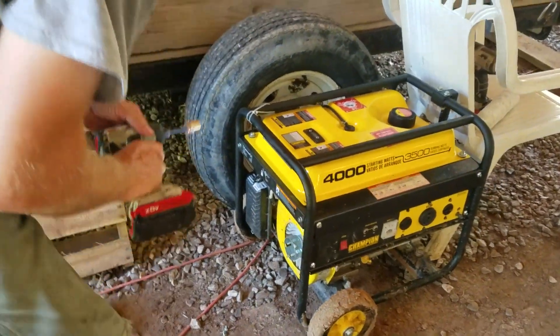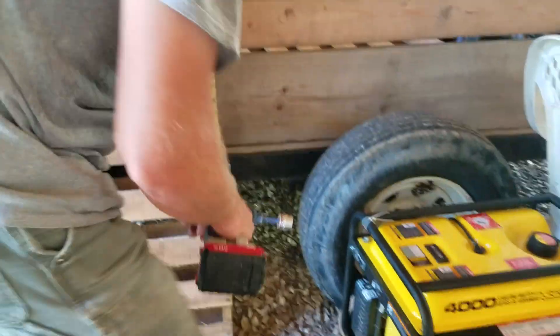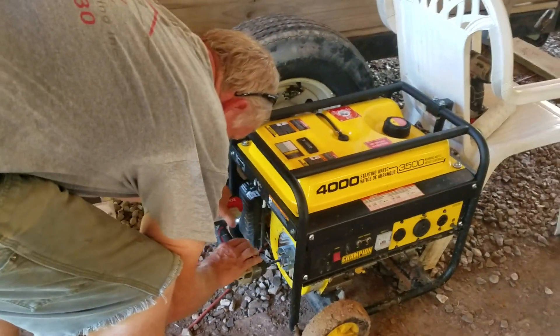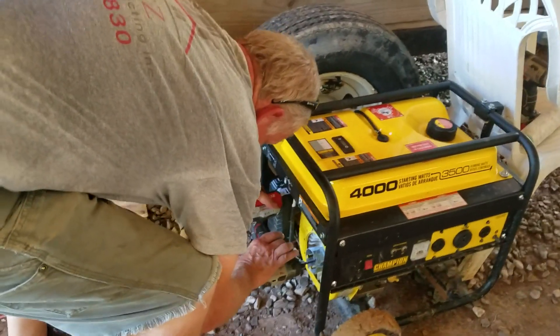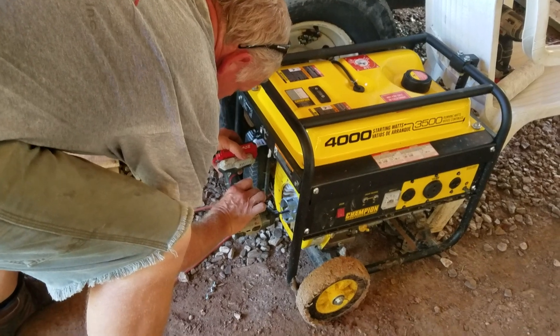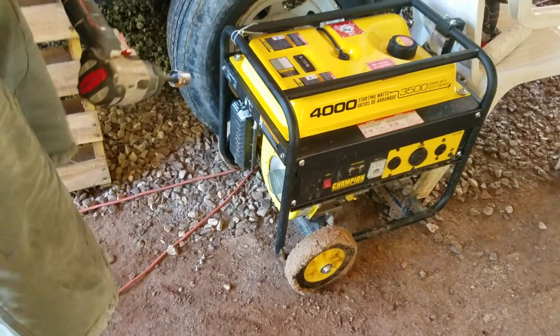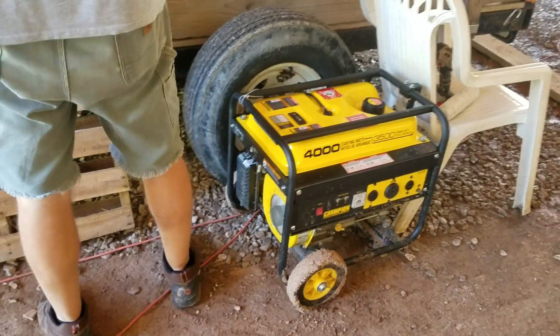Folks, this is a — what brand is that? A Diablo Porta Cable 20-volt impact. Come on, sugar, we know you got it. Hey, hey, hey! Now that's what I'm talking about!